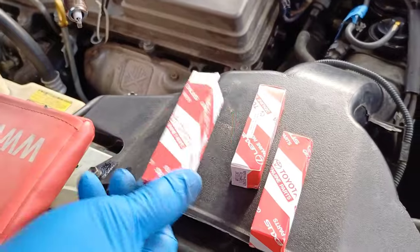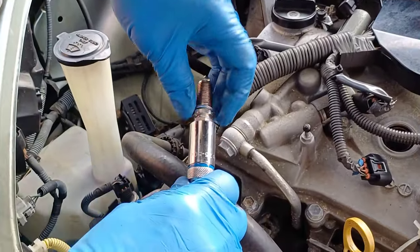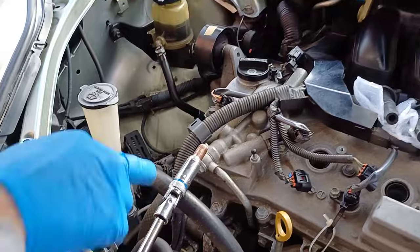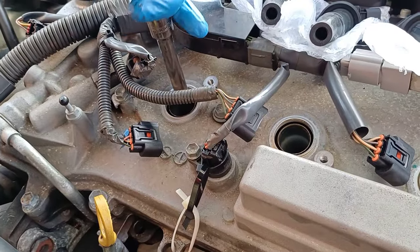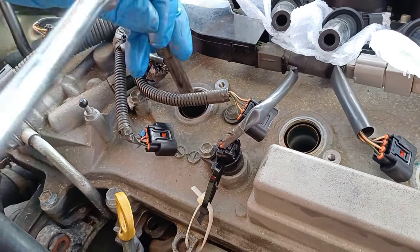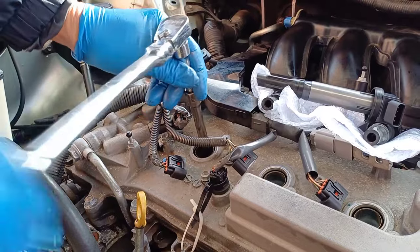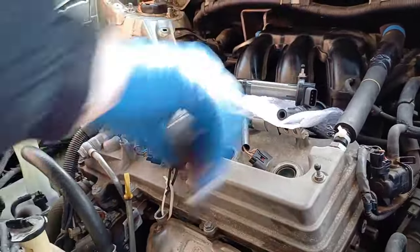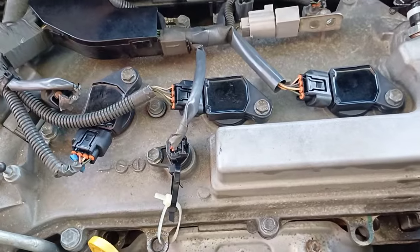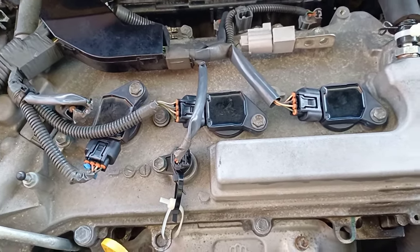These are the new spark plugs, guys. My husband will now put them in. New spark plugs going in. The three spark plugs at the front are done, and also the coil.